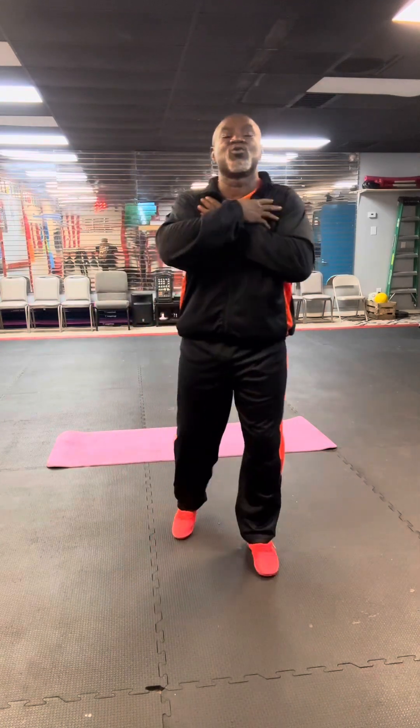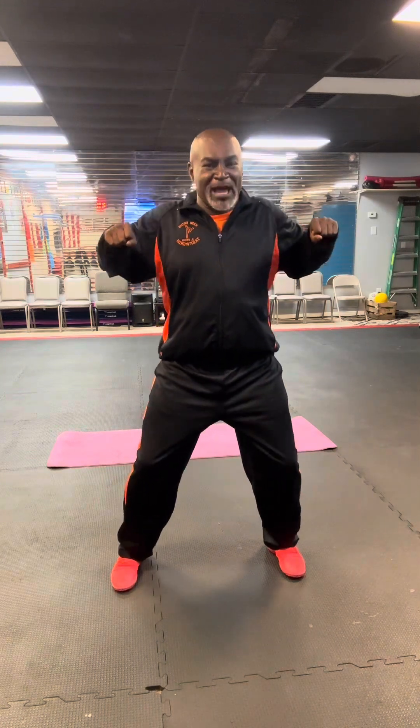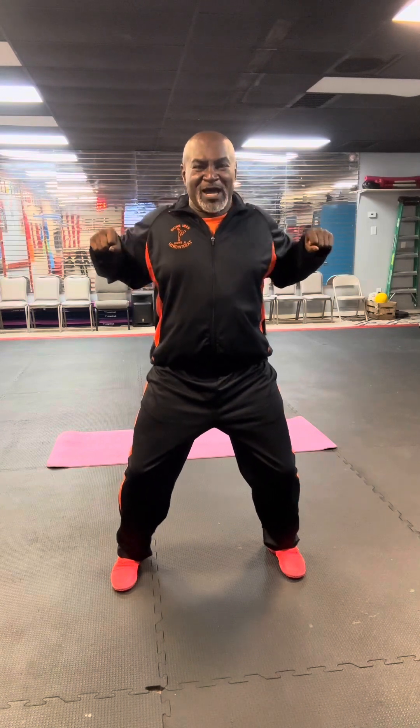Now the next exercise works the upper body. Feet shoulders-width apart, back straight, bring your hands out and squeeze the shoulder blades in the back. Pulsate it — squeeze it, keep it tight, tighten up the fists, make a tight grip, tighten up the forearms. We're doing this for 24 seconds. You can add a slight bend in the knees — a squat — so you can work those quads at the same time. Primary upper body, secondary lower body. And relax.